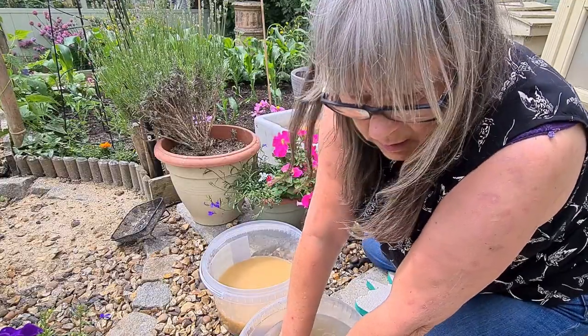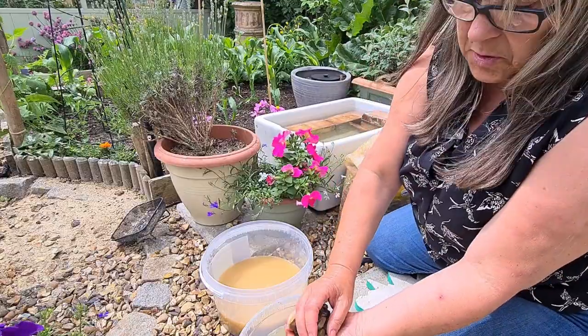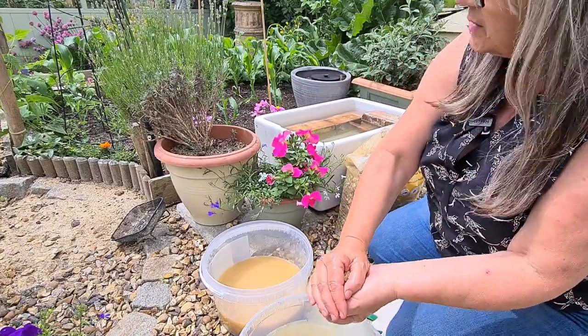I've just filled this bucket up with tap water so it's really cold, and then I'm putting my hands in the pond and it's got a lovely temperature to it now where it's warmed in the sun.